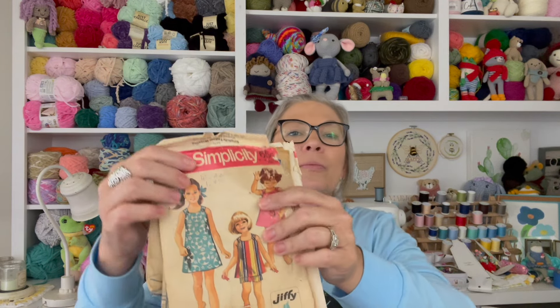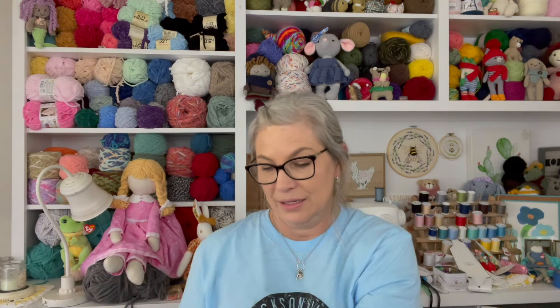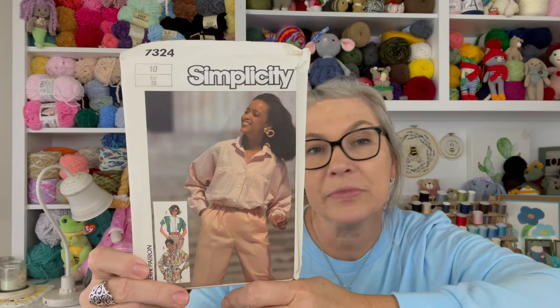A lot of more talented sewers than me used these. This one is in its own ziploc bag — it was well loved. Let me see what it looks like — oh, that's so cute! Definitely a little sundress. I'm not sure what condition the actual pattern pieces are in since it's been in a box, but it should be fun.